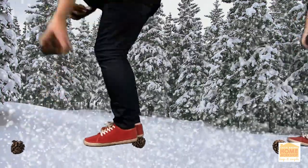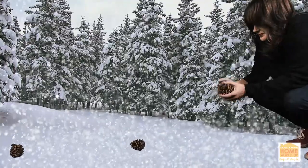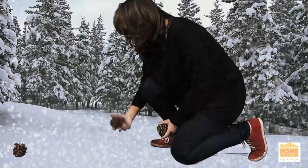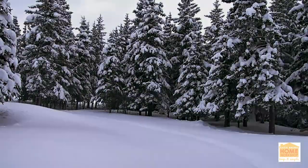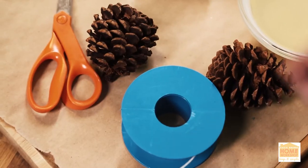One of my favorite all-time outdoor finds: the pine cone. I often joke I arrange pine cones for a living. I've always admired the simple design of the pine cone. I collect them, I hang them, I display them. I'm always trying to think of new ways to use them.